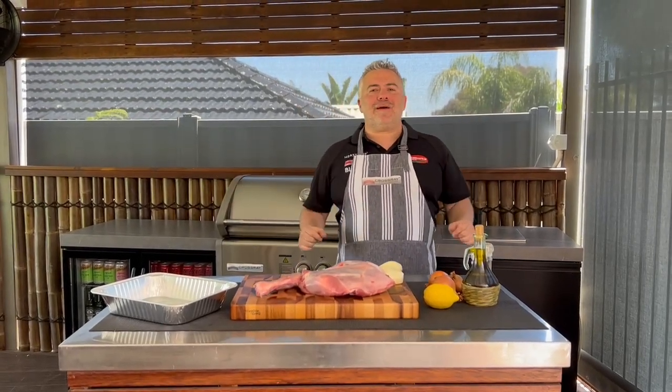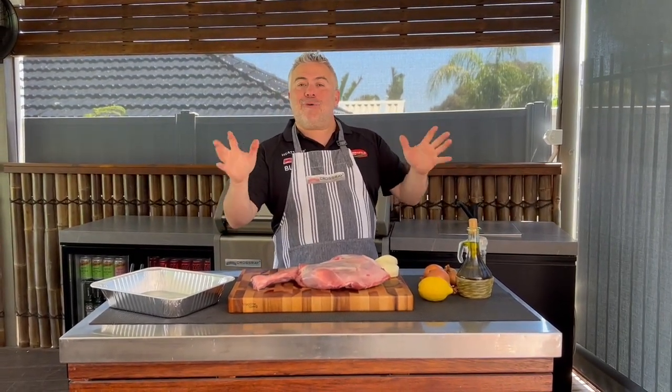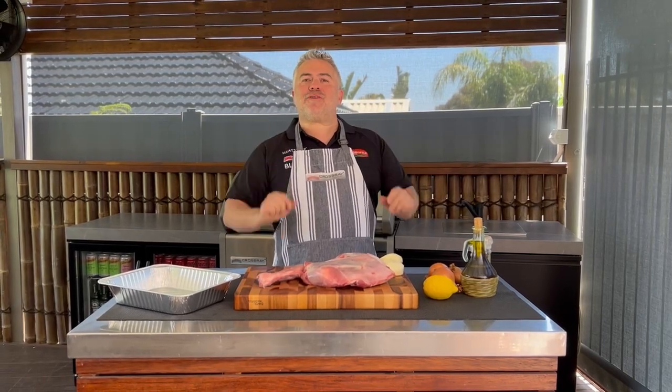I'm Jack the Greek and welcome back for another video. Today on the Cross-Ray BBQ, you might be asking what we're going to cook. Well, we're going to cook our Naki Lemonato — we're going to cook lamb infused with lemon.